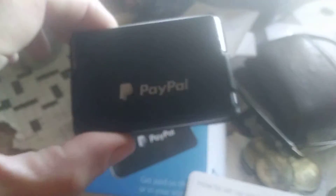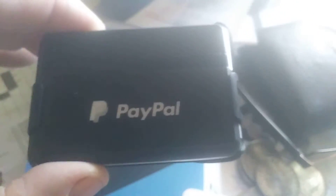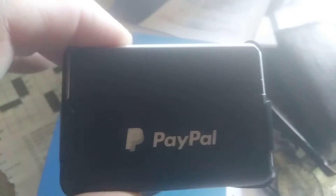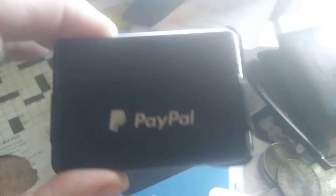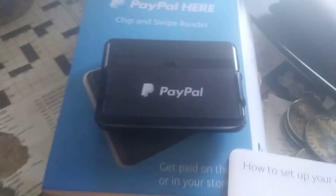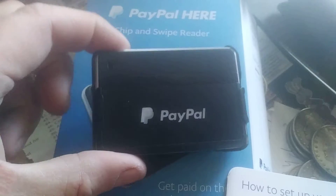This gizmo was only about 25 bucks. What you have to do is go to PayPal and open up a merchant account — if you just have a regular PayPal account, you gotta open up a merchant account. They don't charge you for that. You get somebody at PayPal and they'll run you through everything and switch you over from your regular account to a merchant account.